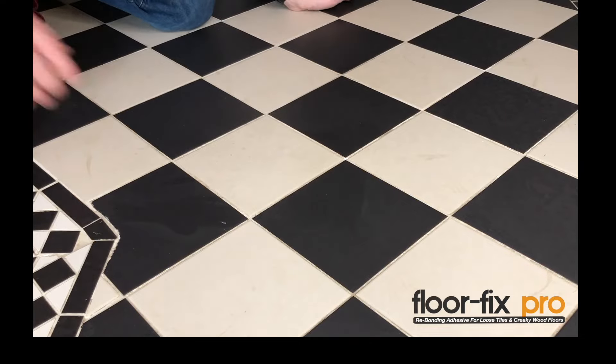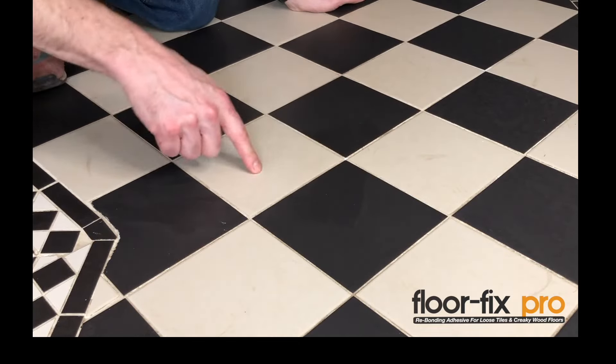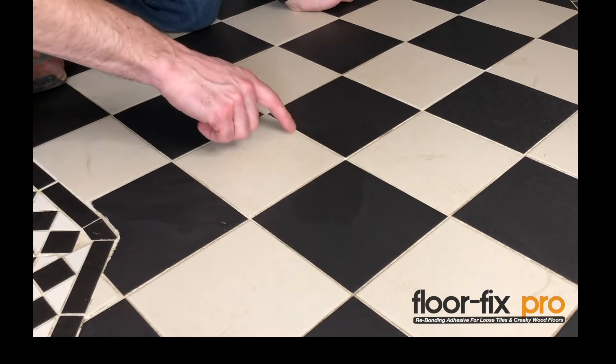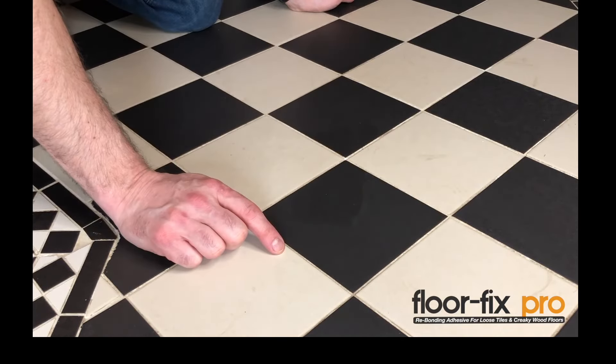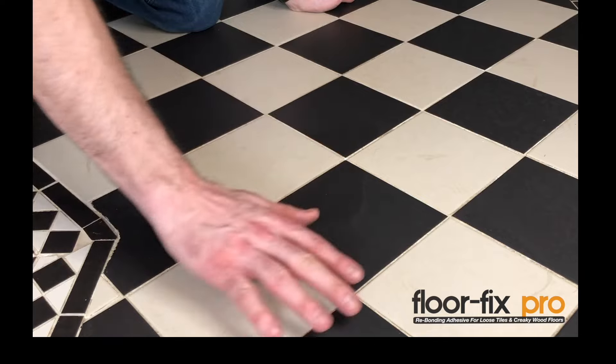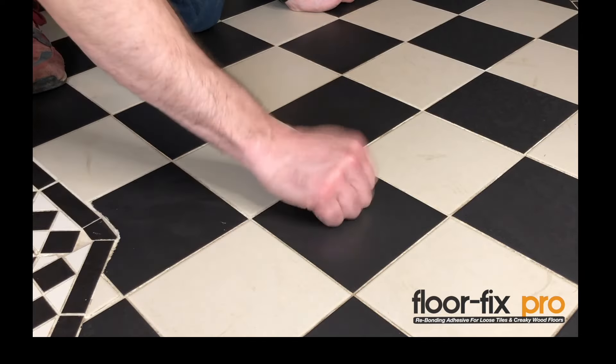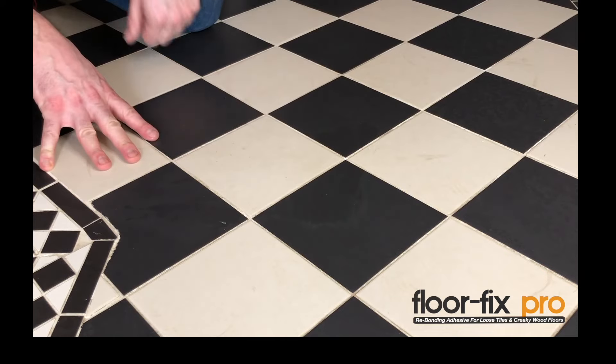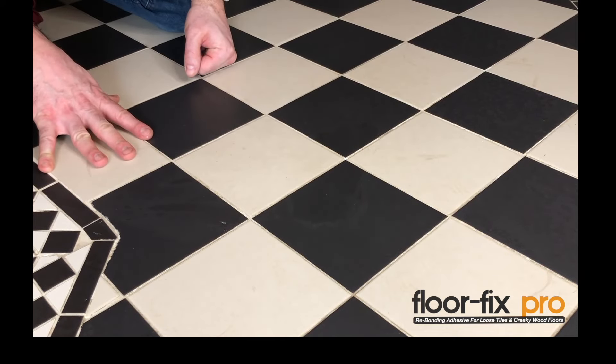Leave this for 24 hours — you can treat all the tiles at once. We recommend that if you have a tiled floor like this, you drill a hole each side of the tile, fill up all the holes, then wait 24 hours. Come back and the tiles will be solid. That's how you fix loose or hollow tiles with FloorFix Pro.